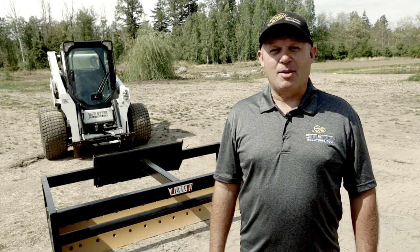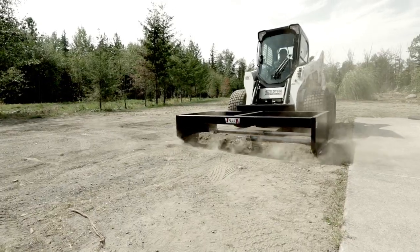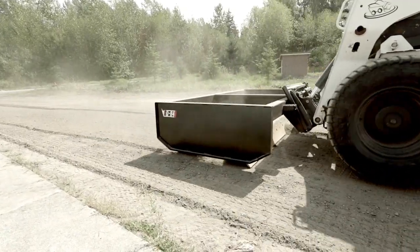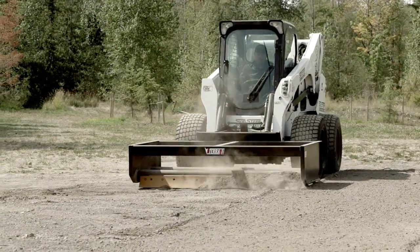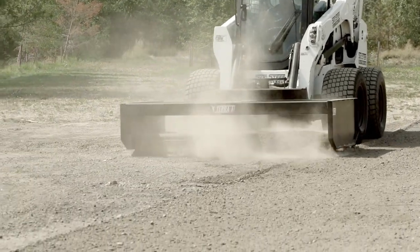Hi, I'm Rob from skidsteersolutions.com. I'm here to demonstrate the EG84 box grader from Eterra. Eterra manufactures two different models with the only difference being the width — the 72 inch and the 84 inch featured here in the video.